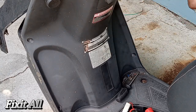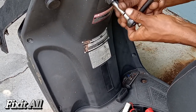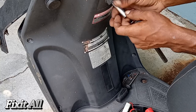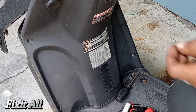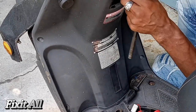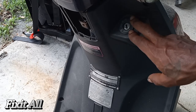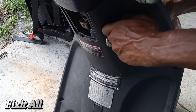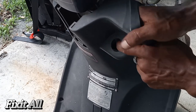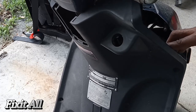That's also a 10 millimeter, so let's remove that. Let's go ahead and remove this cap here guys, so we have better access to getting to that last bolt. We'll set that aside.